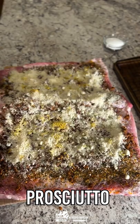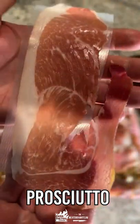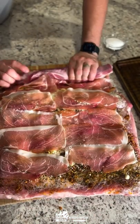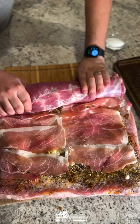Also adding a bunch of parmesan cheese and a whole layer of prosciutto — because this is originally an Italian dish. Then rolling it up to get a beautiful spiral on the inside, and trussing it tightly so it stays together.